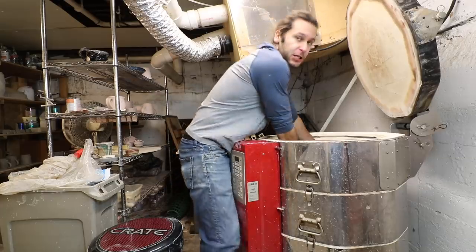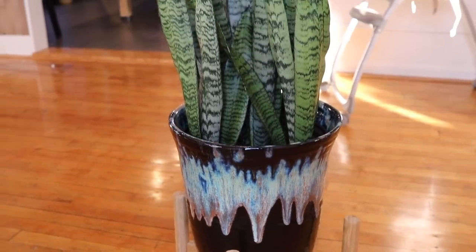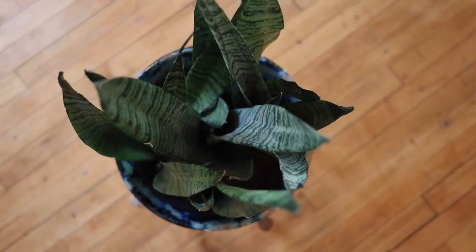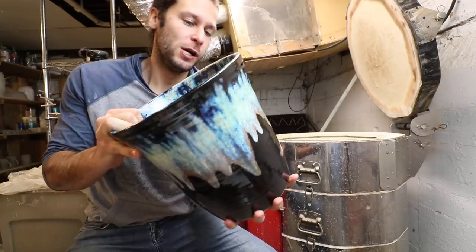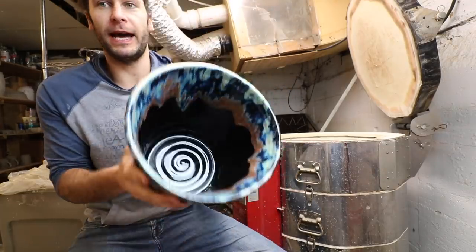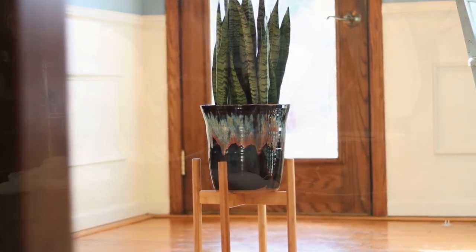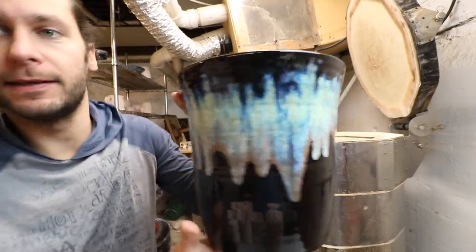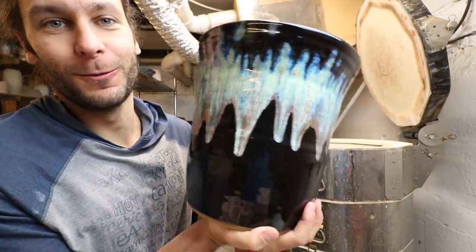All right, you ready for it? You ready for this thing? There it is! Look at that sweet northern lights — that is pretty, that is so vibrant. I just love that color. It actually looks kind of different on a giant pot than it does on like just a mug — it just gives it a little bit different, really really nice.